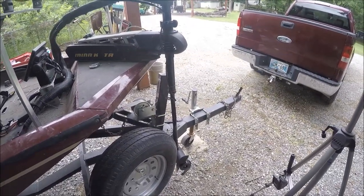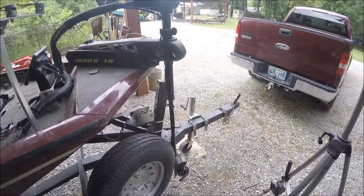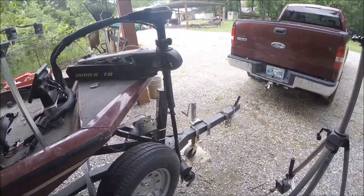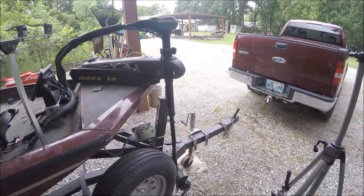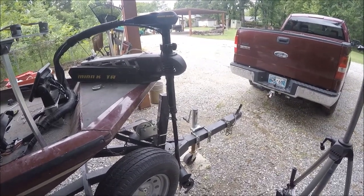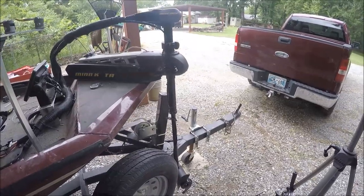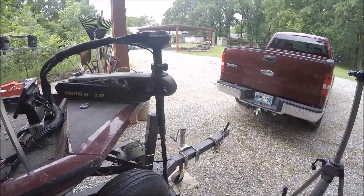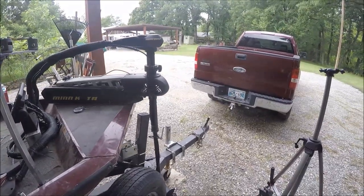I hope this video helps some people. Like I said, I didn't figure this out myself — the unknown fisherman was having the same problem with his trolling motor and told me what to do, and sure enough it worked. It does pay to be able to take advice. This is the crappie wrangler signing off.